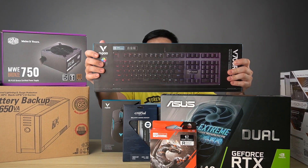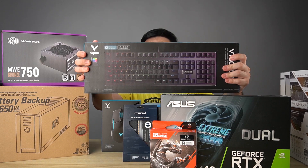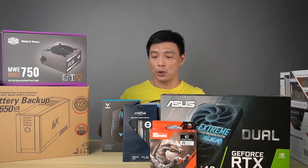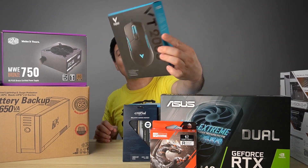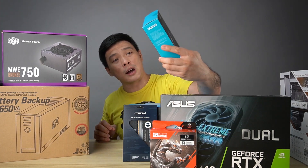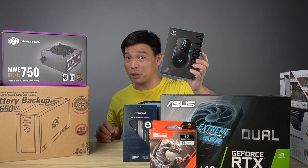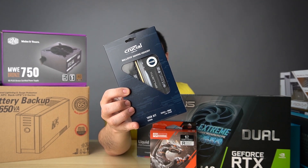Next one is this RGB mechanical keyboard sponsored by our friends from Rappu Philippines — this is the V700 RGB backlit mechanical gaming keyboard, together with this gaming mouse, the VT200S. Also looking nice with RGB — this is an IR optical gaming mouse.